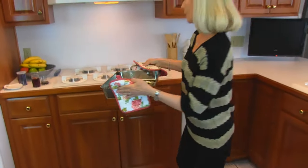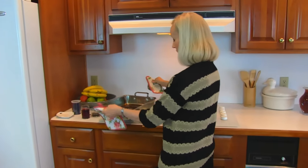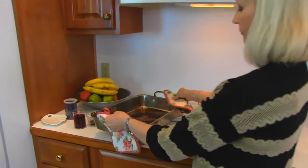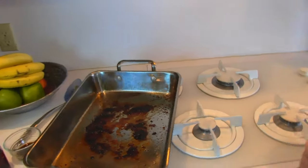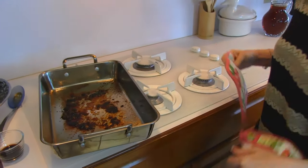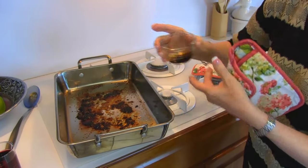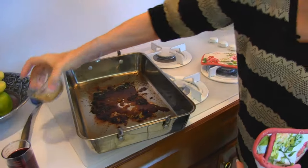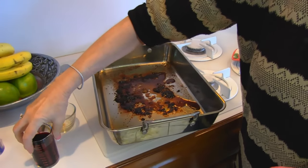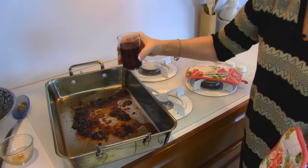Now, I need to bring this over to the stove, and I want to be careful with it because it's kind of centered over one burner there, which I'm going to turn on low. And then I'm going to add one tablespoon of Worcestershire sauce, and also one half cup of red wine. It could be any red wine — it could be inexpensive.